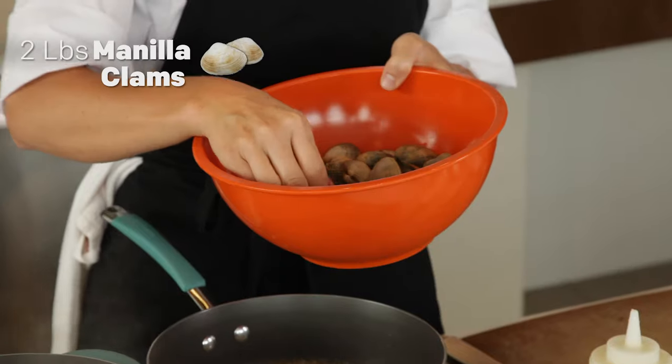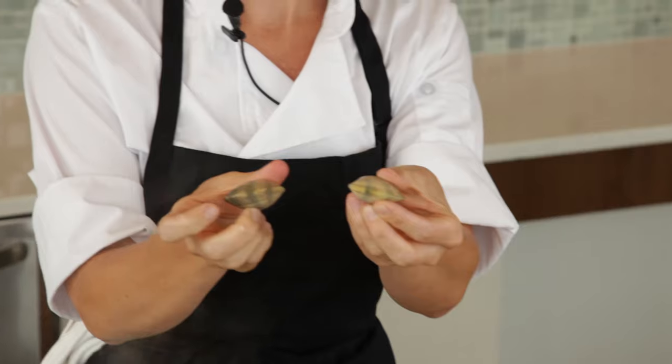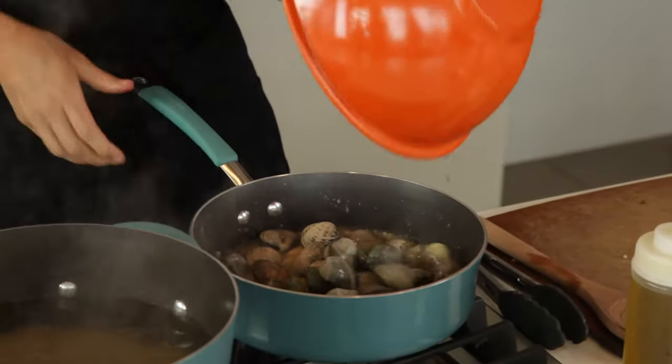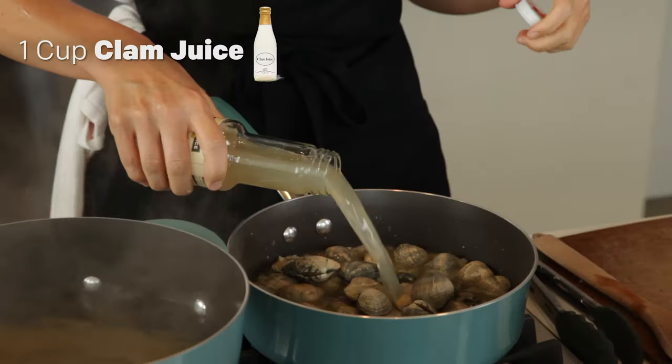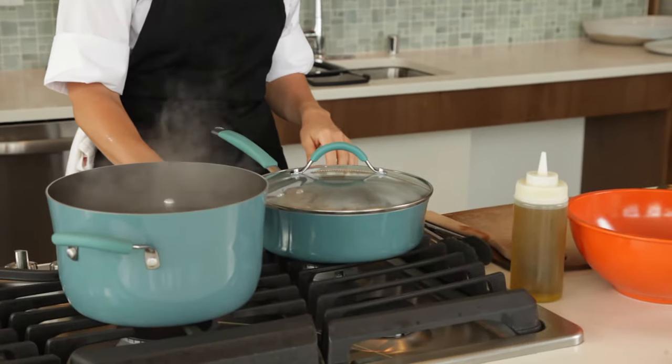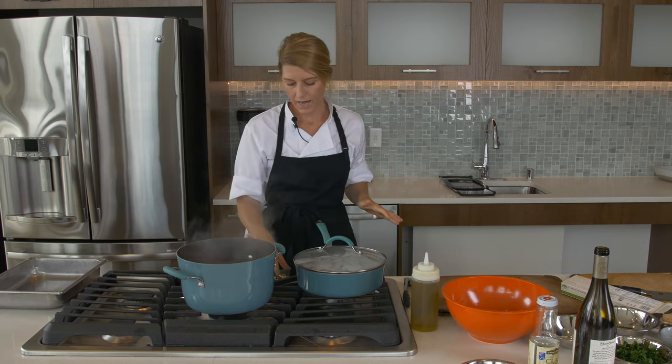So we have some manila clams here. You want to make sure they're closed. Throw them in the pot. I like to add a little bit of this clam juice. We're good to go. Those should take five minutes. You'll start to see them open up.